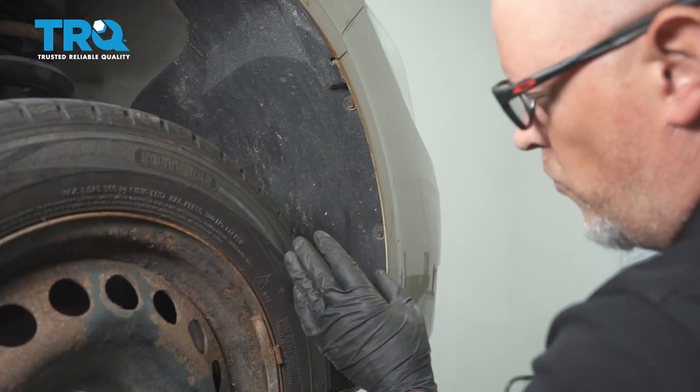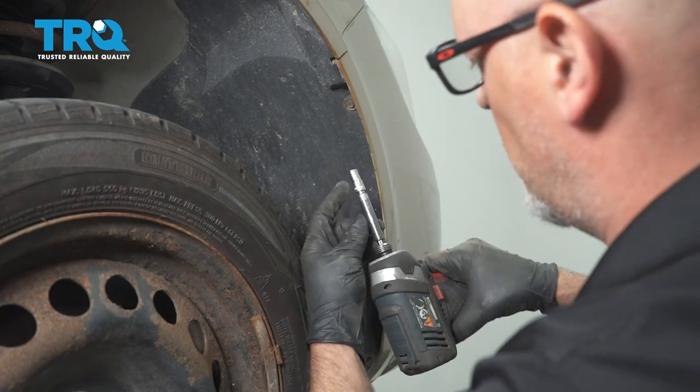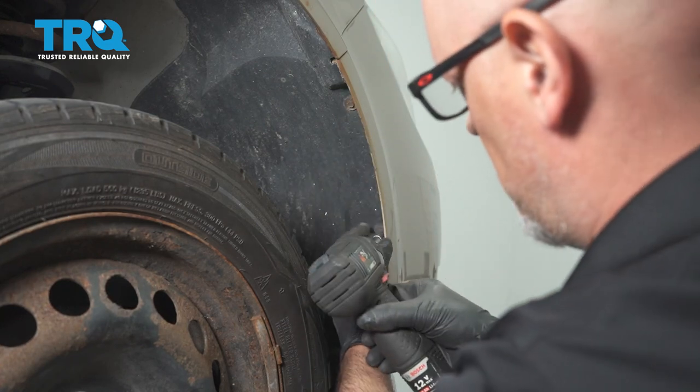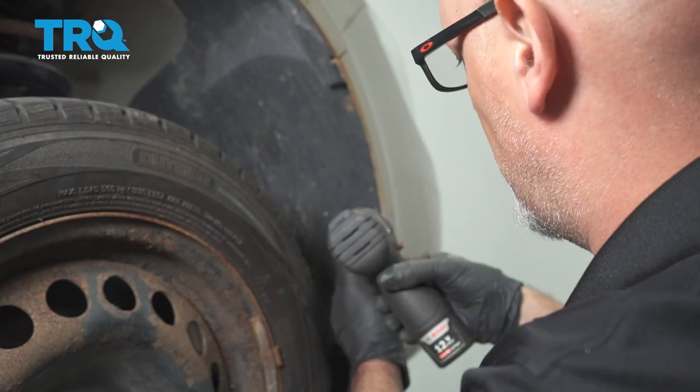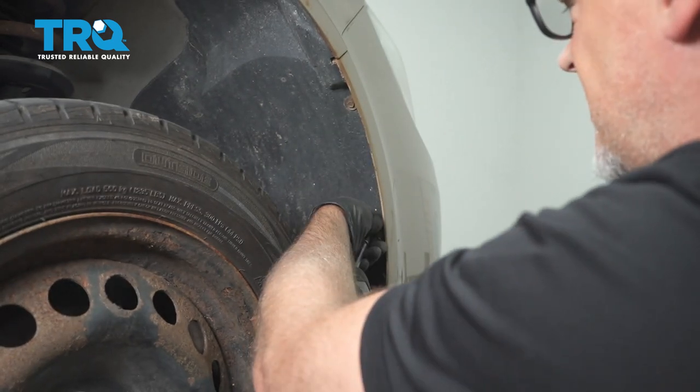On the inner fender well, you can remove the wheel if you need to, but you can access these screws. You want to remove those using a 7-millimeter socket. There's one down below, one here, and then one up top. Take those out.